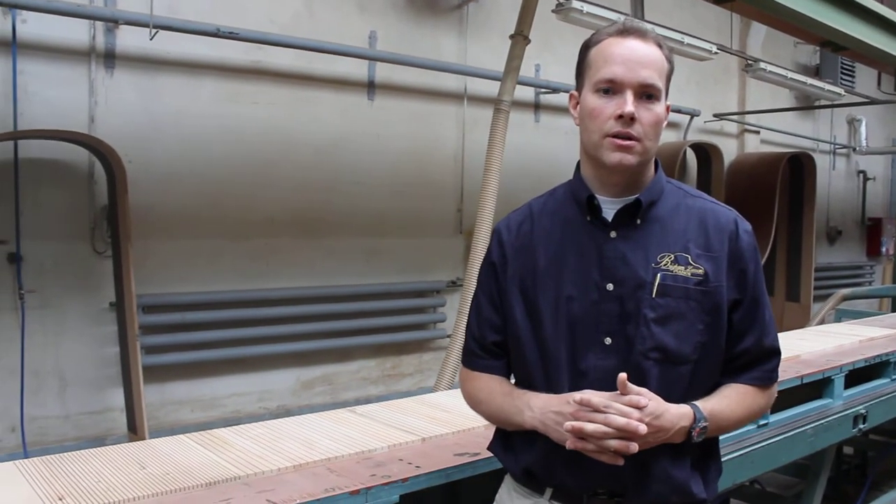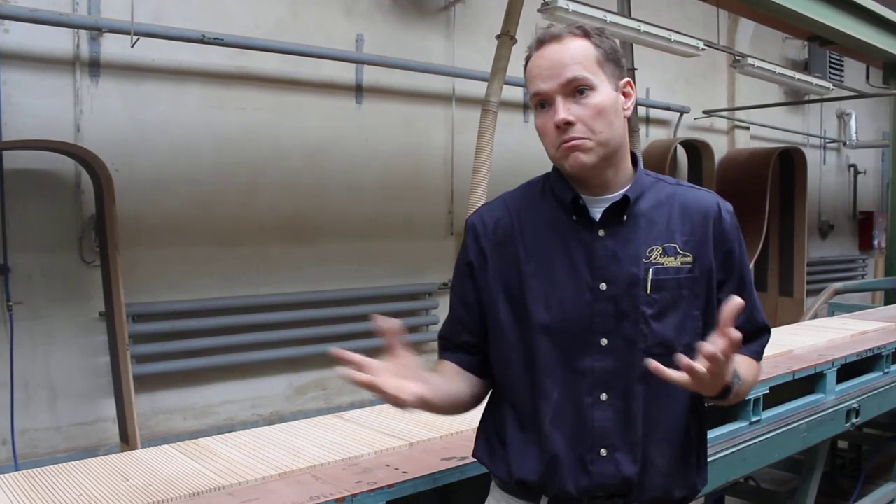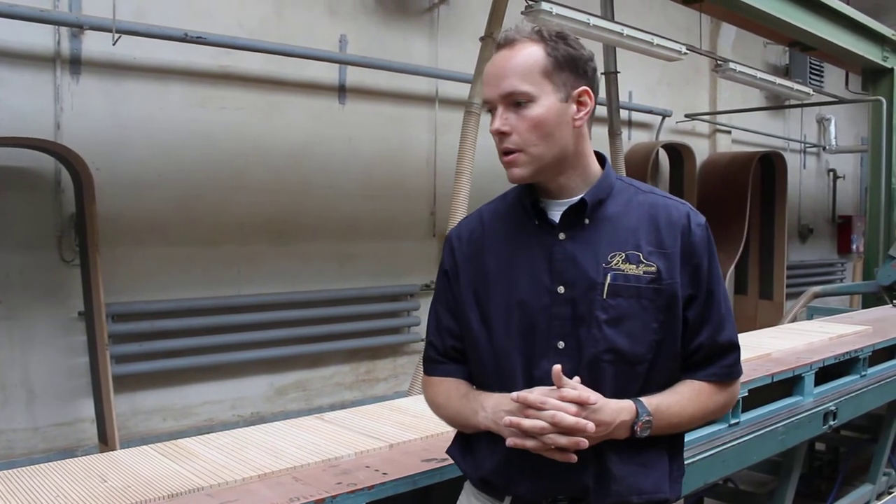I wouldn't necessarily say this philosophy is superior in some way to any other piano manufacturer's approach, but if it's something that resonates with you, then great — and if not, that's okay too. Anyway, the way they achieve that end goal involves lots of different steps; I just want to highlight one of them.